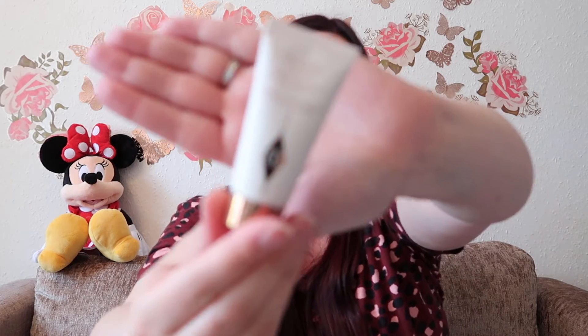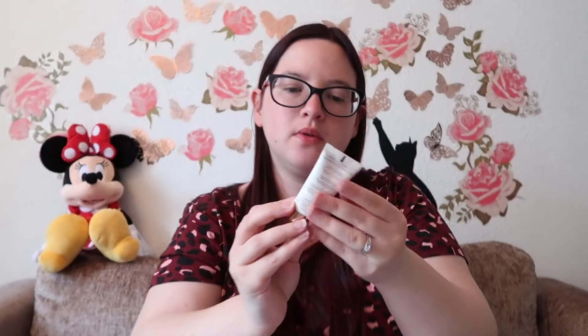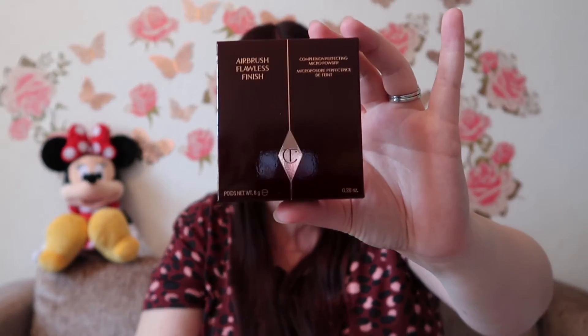I also went for the Wonder Glow Instant Soft Focus Beauty Flash Glow Primer. Researching primers, this was the one to go for because it's silicone-based — and so is the foundation — so apparently they all sit better together. Side note: I'm a complete novice with makeup, so YouTube is like my school. It's quite small, smaller than I was expecting, but hopefully a little goes a long way. The packaging is just so pretty.